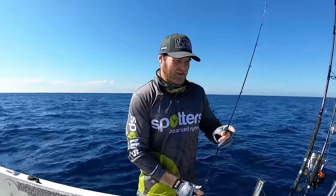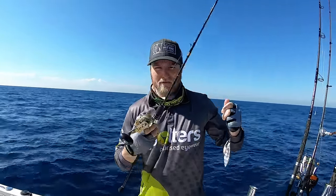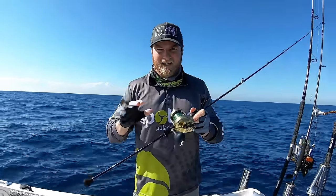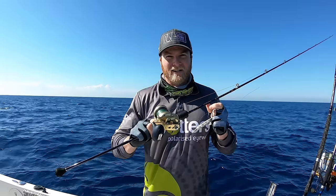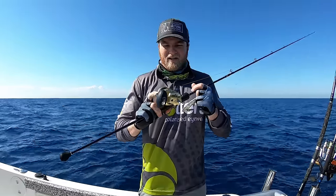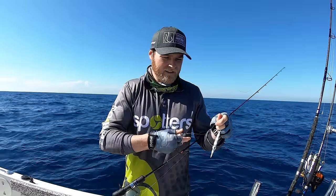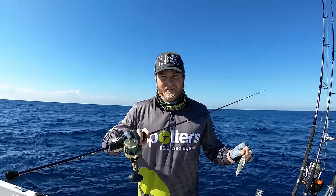We're going to start with the gear you need. I've had a heap of questions about what gear I'm using — what rods, reels, all that sort of stuff. The outfit I'm using is a specialized slow jigging outfit: a Shimano Oshia Jigger 1500 HG reel matched with a Shimano Oshia Jigger PE3 rod. I've got PE 1.5 Oshia Jigger line and I'm running 40 pound leader.